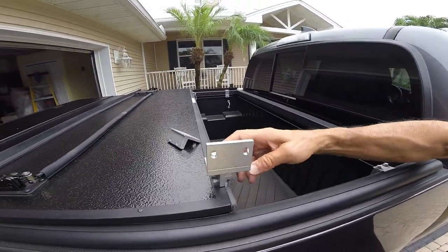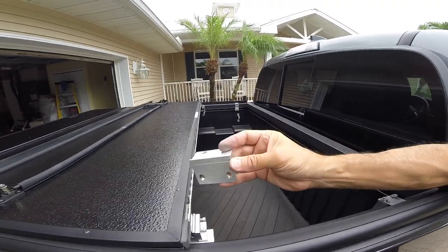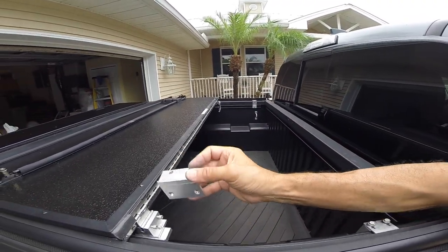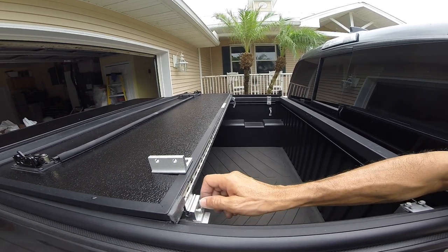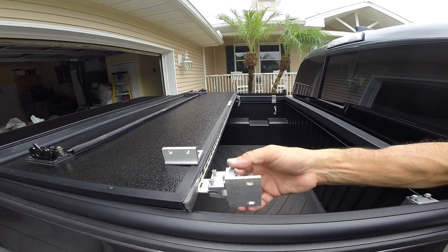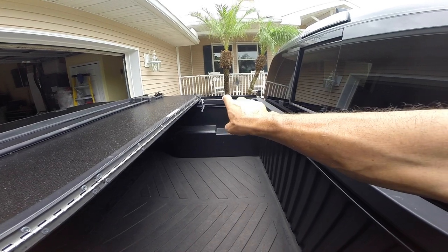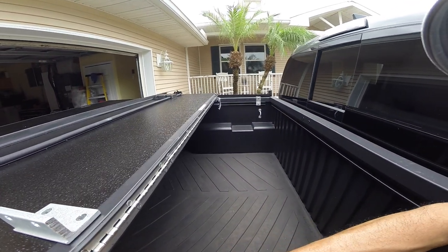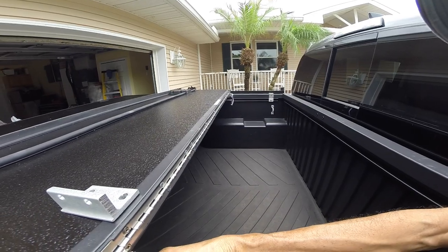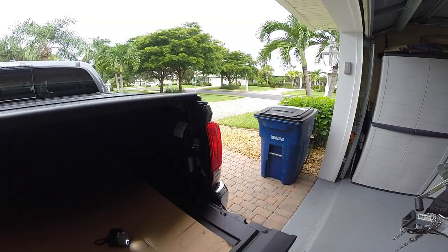The next thing you're going to mount is this L-bracket, facing this way. Earlier I said to tighten these down but you should hand tighten them so you can play around with the positioning. That bracket has a little bar that's going to attach to the corresponding point with a couple of bolts and washers, and that will secure this part of the cover.